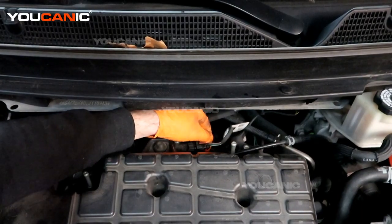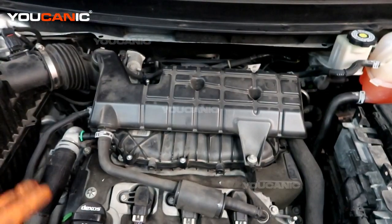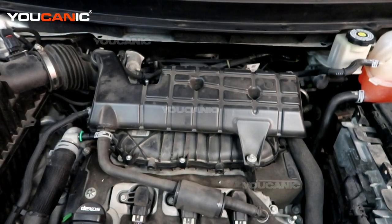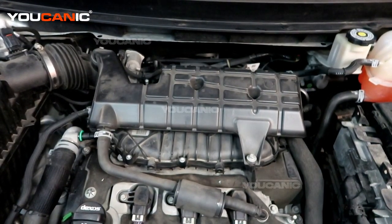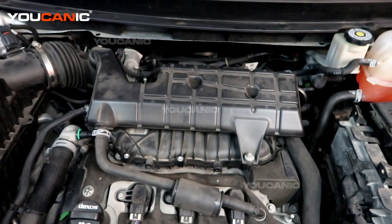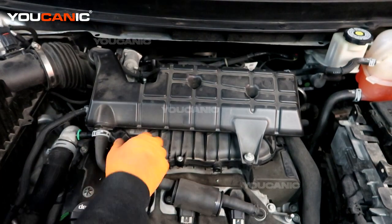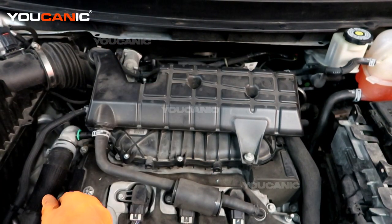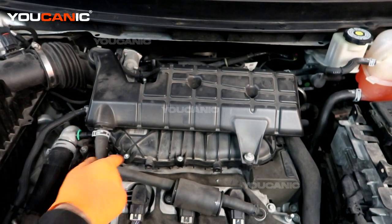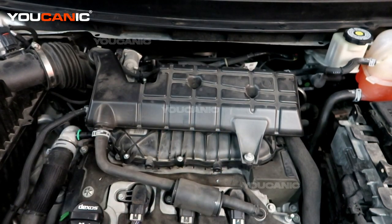Tighten it up — good to go. Now reconnect that electrical connector and put your engine cover back on. Then, through your OBD2 scanner, erase and clear that code out. Run your vehicle like you normally do — drive it for a week or so and make sure the light doesn't come back on with the same codes. If it does, you may need to look for other issues, such as a vacuum line that has come undone, causing a misreading of pressure going through the intake manifold system. Thank you for watching — Mechanic, where you can be the Mechanic.